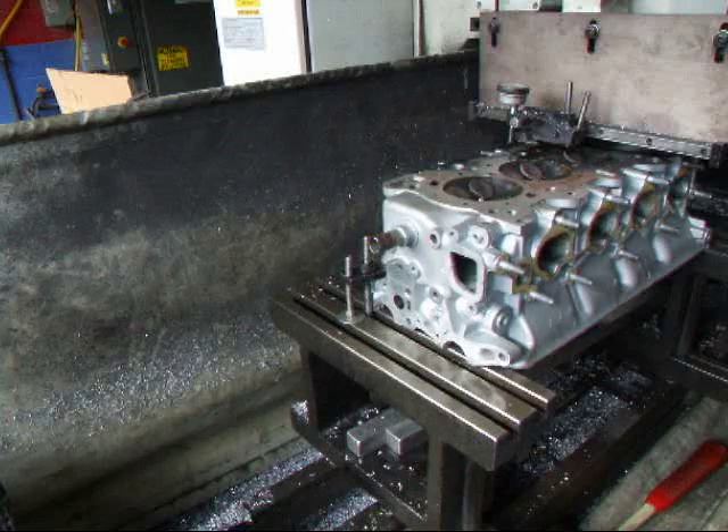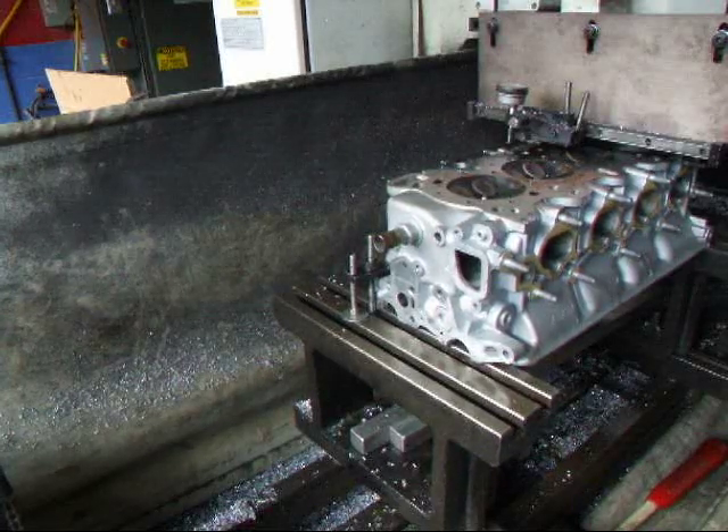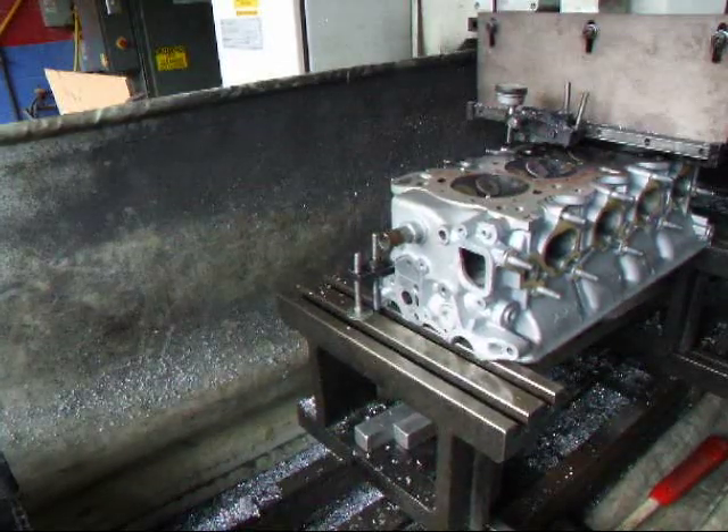We're taking about a few thousandths cut off the head and we'll see what happens after it's done.